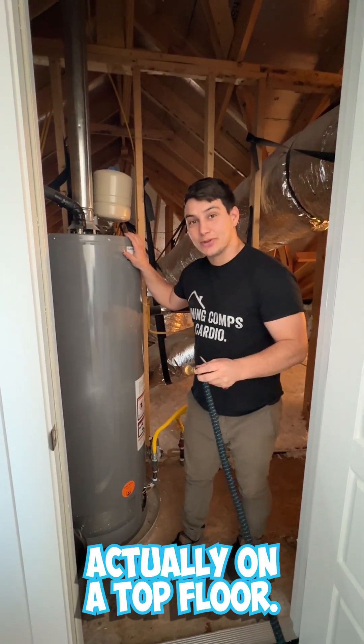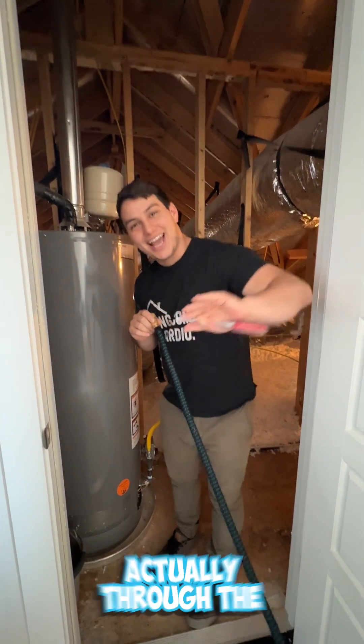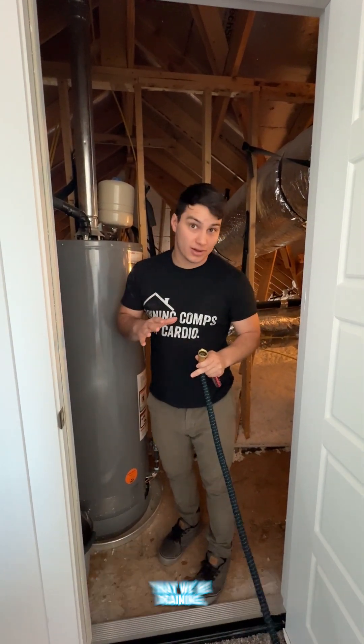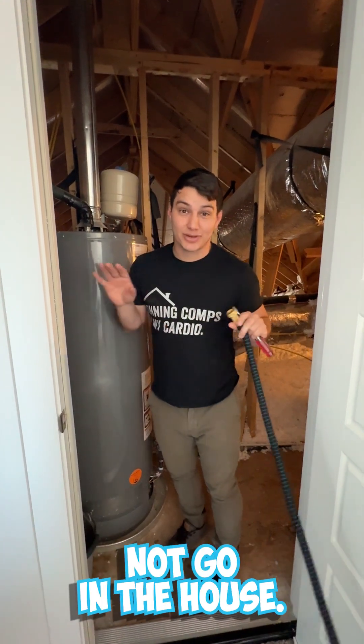This one is very interesting because it's actually on a top floor, so we've run our hose through the living room and it's going to go out the window, because we're going to have a lot of water that we're draining and we want to make sure that does not go in the house.